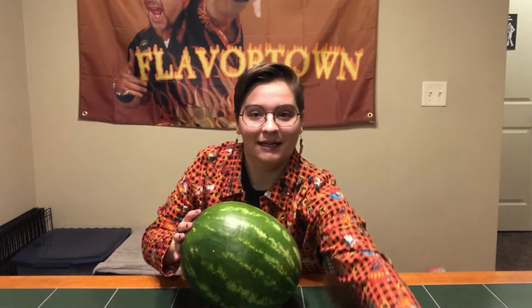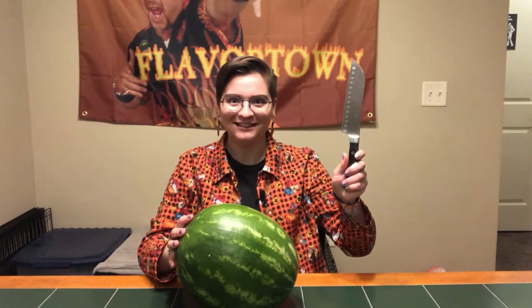Hello and welcome! Today we are performing a ritual sacrifice. It involves a watermelon and a big knife. Won't you join me?